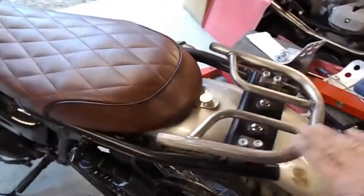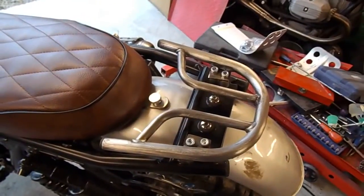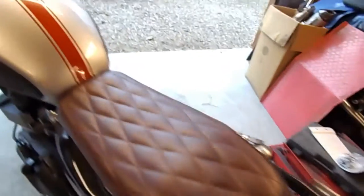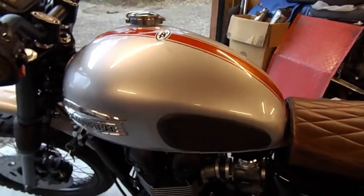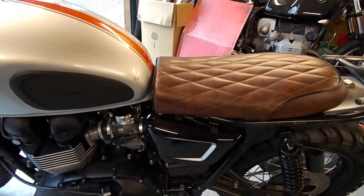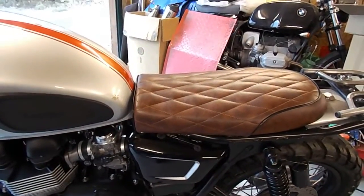The rack at the back is all fitted now — this just wants rubbing down and painting. We're going to paint the rack and the tank the Triumph matte graphite colour, which I think will go quite well. We might paint the panels as graphite as well, but I think I'll do a pair in black and a pair in graphite with contrasting stripes on them and see what they look like.